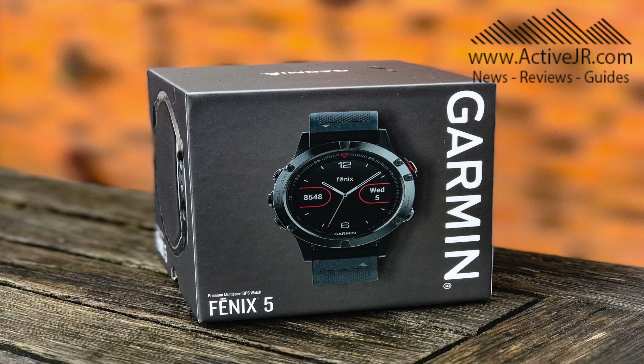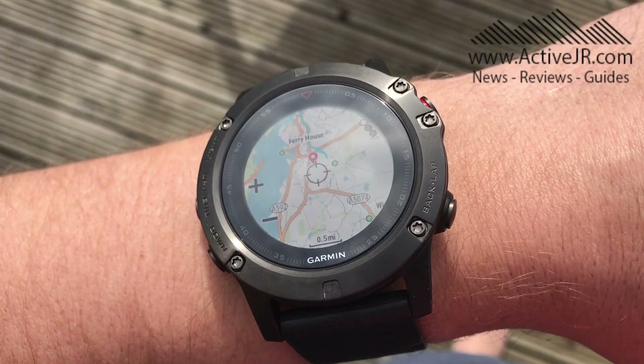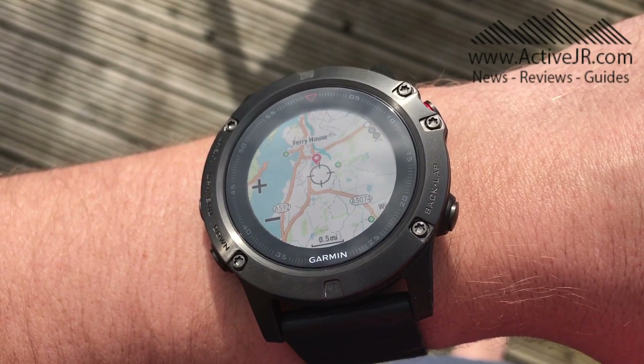Over the last week or so I've been extensively looking at the Fenix 5X in preparation for a review that will be coming out very soon, and I've been looking at the mapping features. Some of the videos have got some glimpses of the maps and I've done a quick overview, and I've had a number of questions in the comments and across other social platforms.